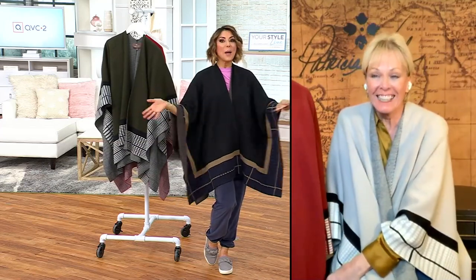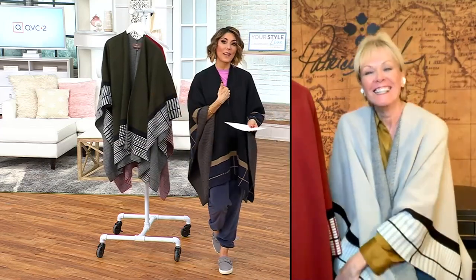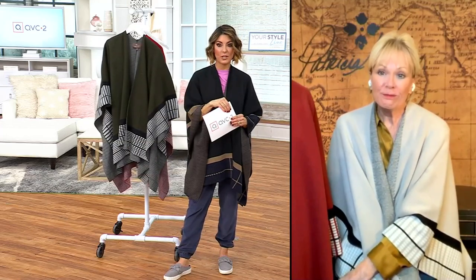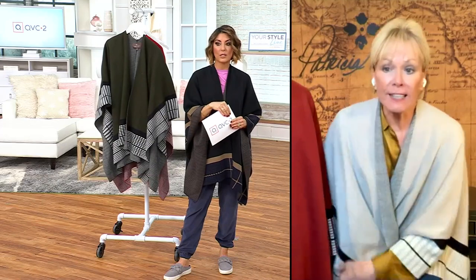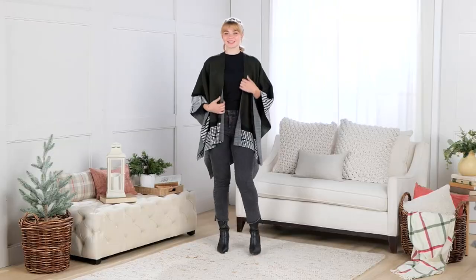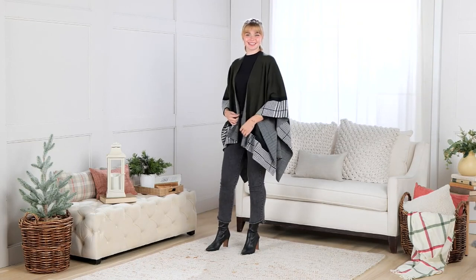Now we have to wrap up, but I wanted to call out that I'm 5'2½" so the length isn't overwhelming. Patricia is 5'7", so it's a great length for all of us. Awesome — thank you, honey. Happy New Year! Happy New Year!